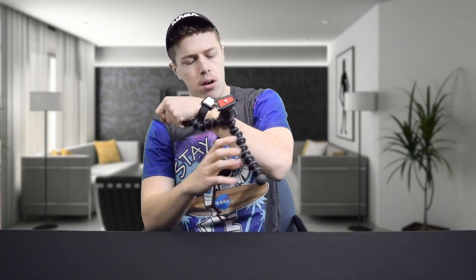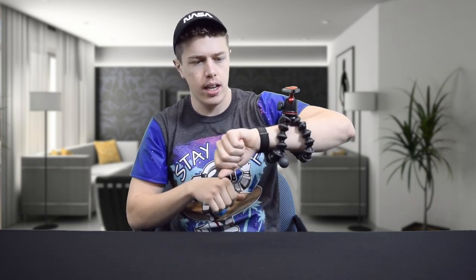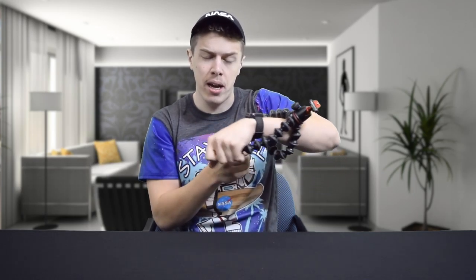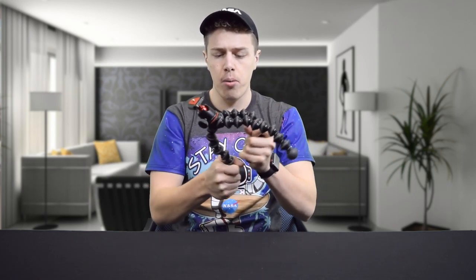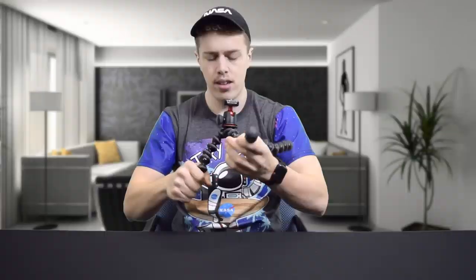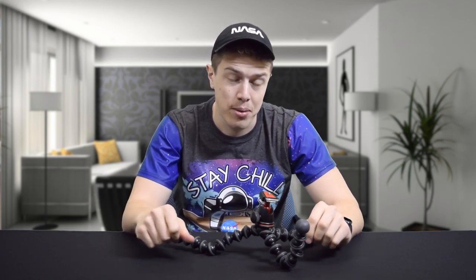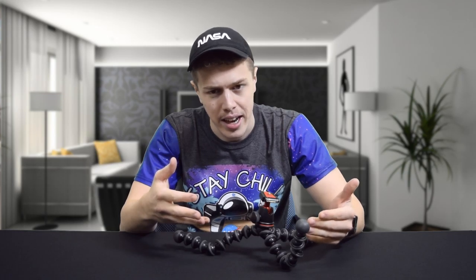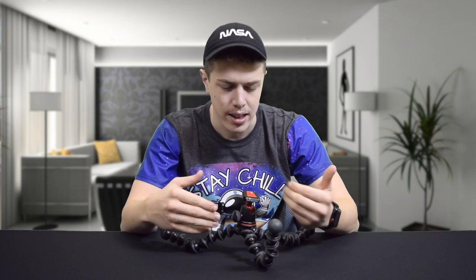If you want to be cool and walk around with your camera like this, you can do so. This is the 3K kit, meaning that it holds three kilograms. So for our Panasonic mirrorless camera, this is perfect. The legs themselves are what make Joby Pods so cool, in my opinion. You can just bend them like this, set it down, and you know it's going to hold your camera there. But as we've seen from some Casey Neistat videos, if you don't do this with some time and care, your camera may just plop over if it's unbalanced — but that's really your fault, not the tripod's.